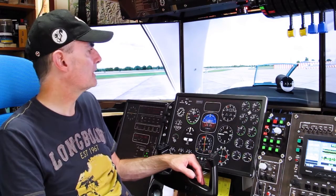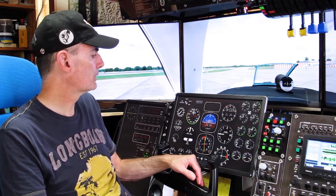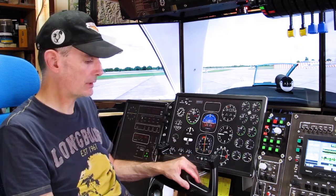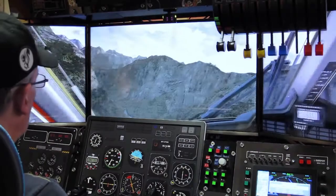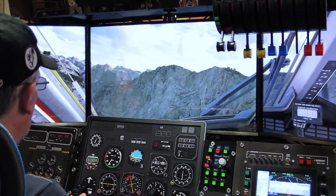So what we'll do now is take this up for a spin in FSX. I think I might take up the Twin Otter instead of the Beach Baron, simply because I haven't got the Baron panels all configured yet. So I'll get the Twin Otter up — we're in New Zealand, in the Twin Otter, just approaching Milford Sound.